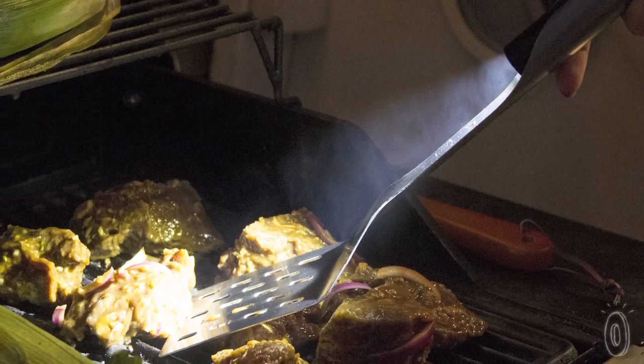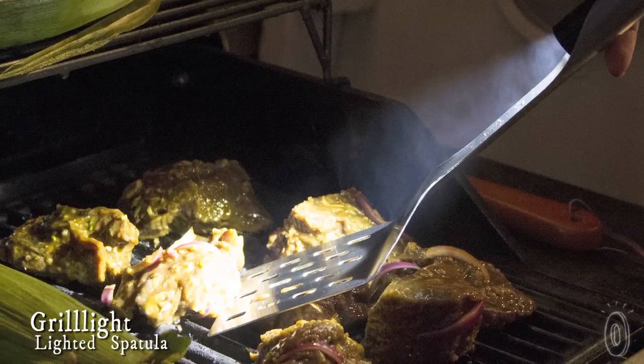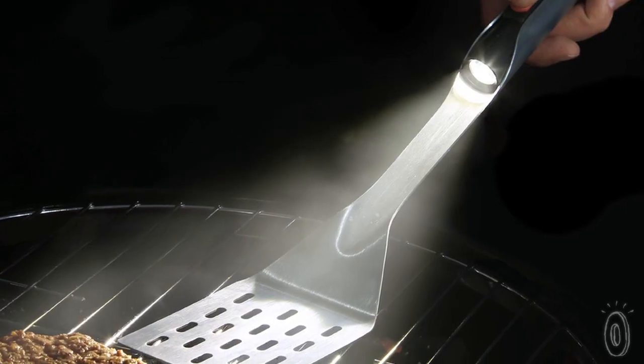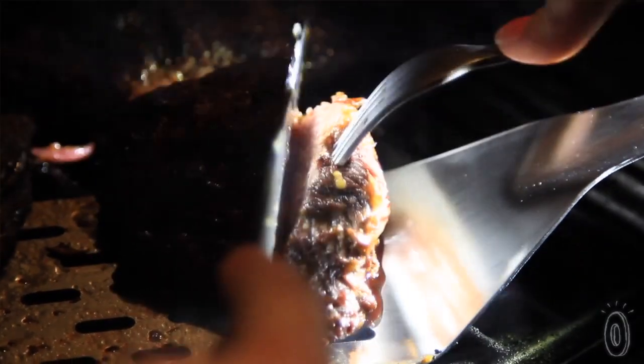Grillite is a new grilling tool that incorporates high power LED lighting into a restaurant grade stainless steel frame spatula. These LEDs replicate daylight so you can see the true color of the food you're cooking, making it a whole lot easier to see if your food is done and cooked to perfection.